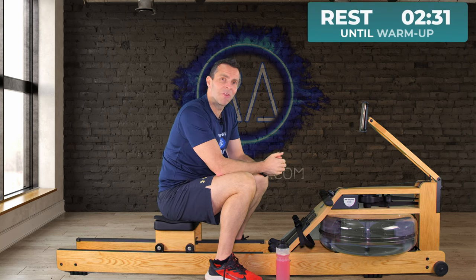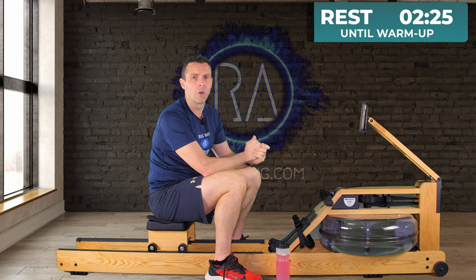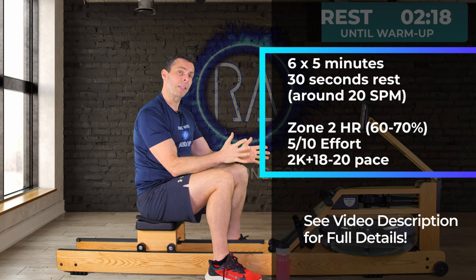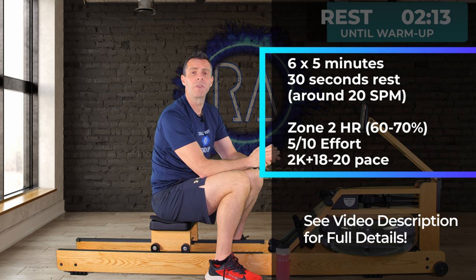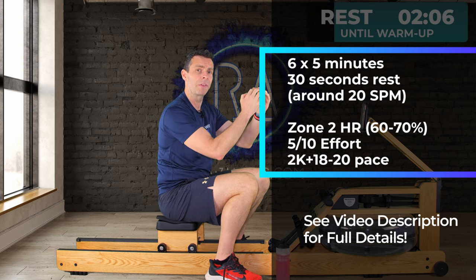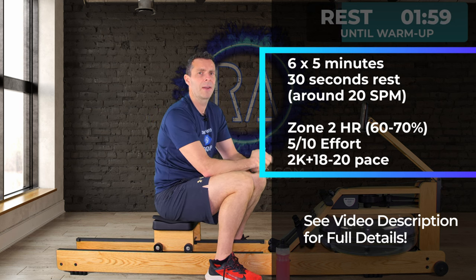Hi there and welcome to the 13th row in the Get Fit by Rowing series. Today we're going to be back to that nice low intensity row — six five-minute intervals with 30 seconds rest in between. From a heart rate training point of view you're going to do this at zone two, between 60 and 70% of your maximum heart rate. I'd rather you kept it around 65% to give you a bit of headroom, and that 30-second rest will hopefully settle your heart rate back down.